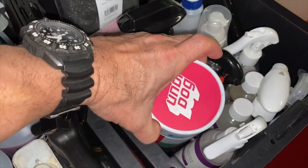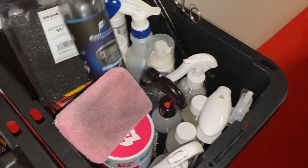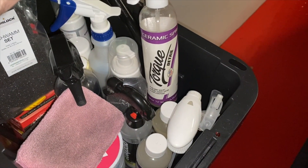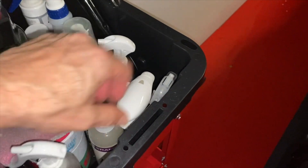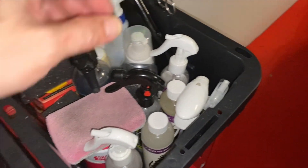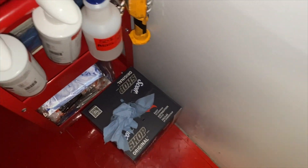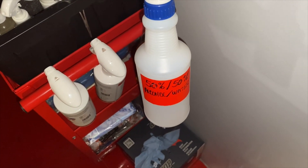On my other car — Underdog — I've used some coatings with an applicator: SiO2 stuff, Ceramic Shield, Torque, and their graphene product. They all work pretty well — none of them are foolproof but they all do a decent job of protecting the paint.